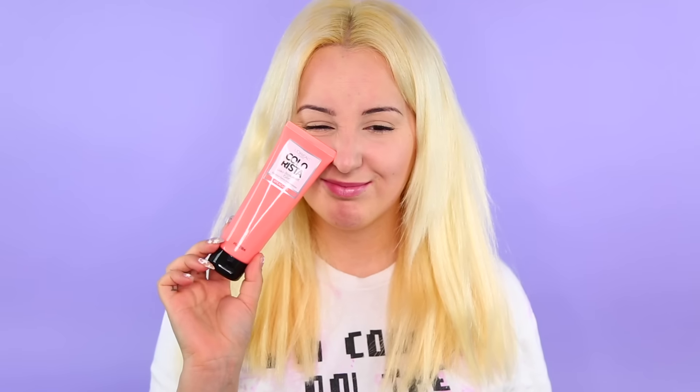Hey everyone! Welcome back to my channel. Today we are going to be changing my hair up once again using the new L'Oreal Colorista Hair Dye. This is basically what my hair turned out to be — it's this beautiful peach. I'm so excited about it. So if you're interested in how I did it, just keep watching.